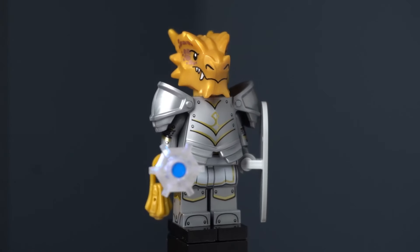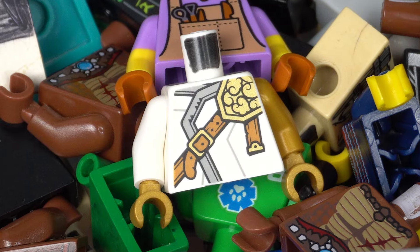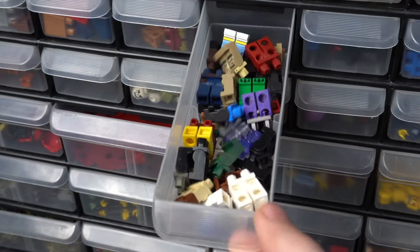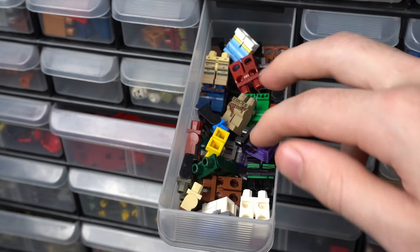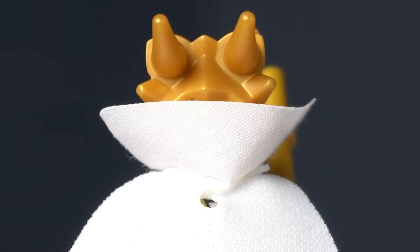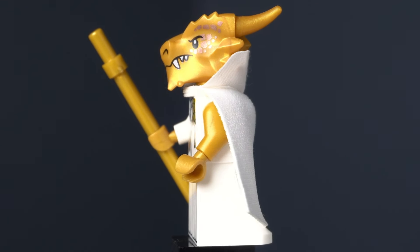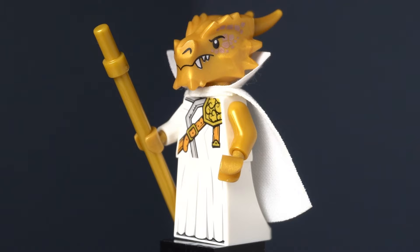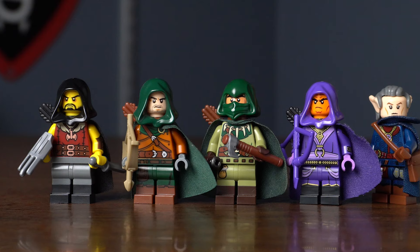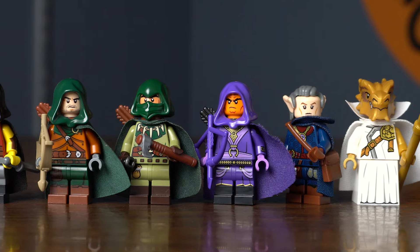The next D&D figure I want to turn into a Ranger is the Dragonborn. I found a Ninjago torso that would work great with the gold Dragonborn head, and I started looking for other white and gold parts to go with it. I couldn't find the right pair of legs in my collection, so I ended up going down a different rabbit hole. Instead, I made a figure I'm calling a High Dragonborn — he could also be a Dragonborn Wizard. After making these six figures, I decided I'm going to branch outside of the D&D CMF line and make four other Rangers.